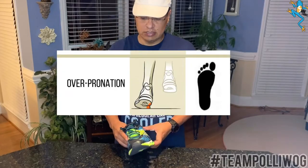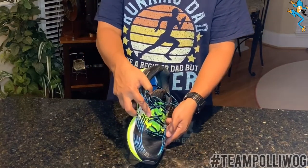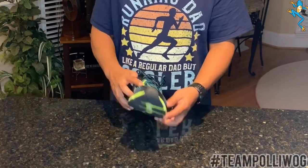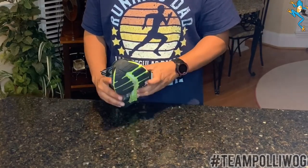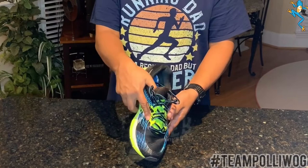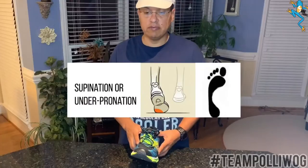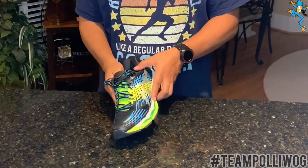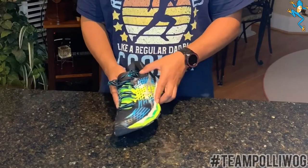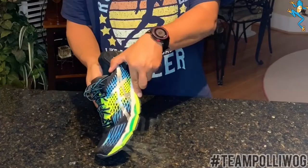Now we have over-pronation. What does that mean? It means you go from the back of the heel to the front of your left pinky toe — in this case because it's the left shoe we have here. So that's over-pronation, from heel to toe. Now we have under-pronation, which is the opposite way, rolling inward toward your thigh — you're going to hit the back of the heel and running toward your big toe.